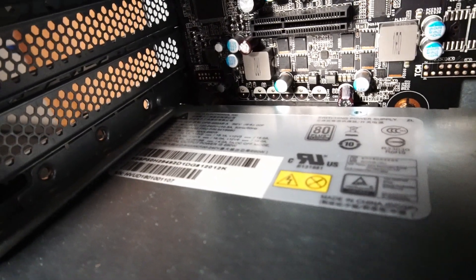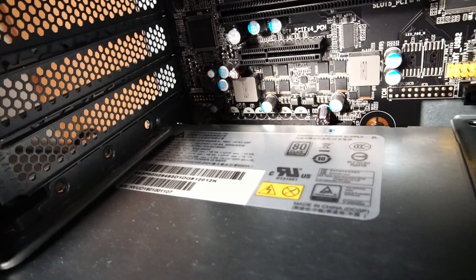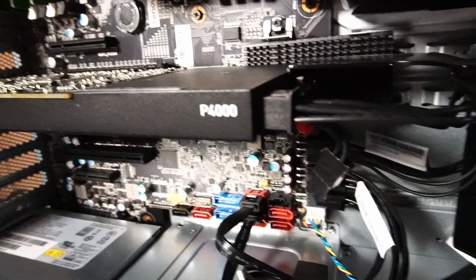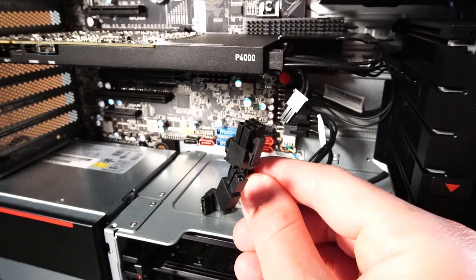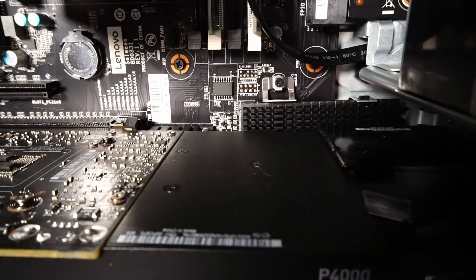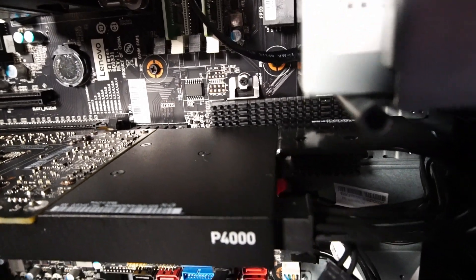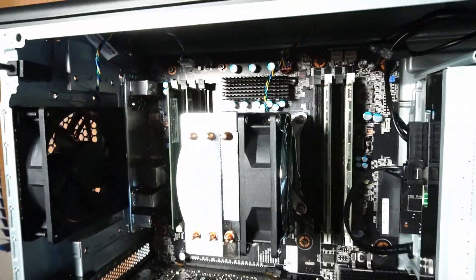The system has a Delta Electronics 80 Plus Platinum certified 690 watt PSU, which is plenty of power for the RTX 2080. To accommodate that power we have not one but two 6-pin to 8-pin PCIe connectors. I already have an SSD installed, and I'll lift up the heatsink after removing the graphics card just to get a look at it. Let's get started — we'll begin with the CPU first.